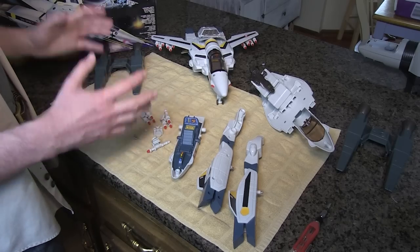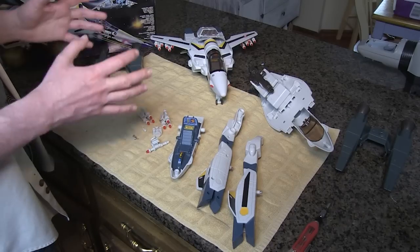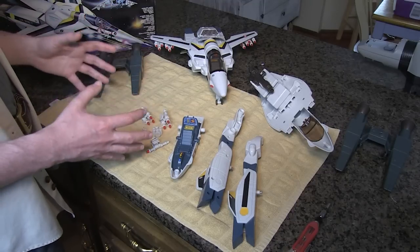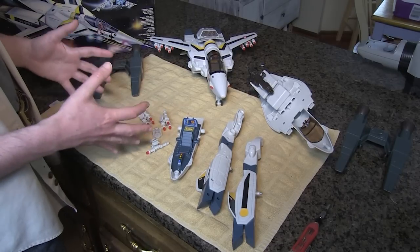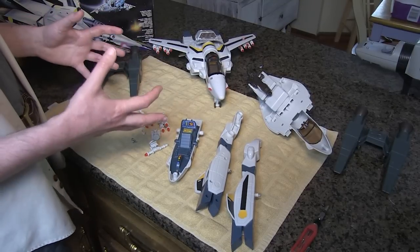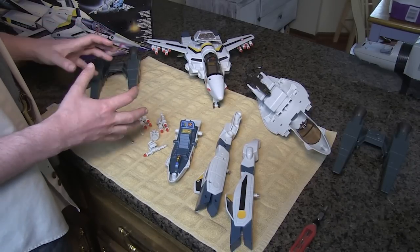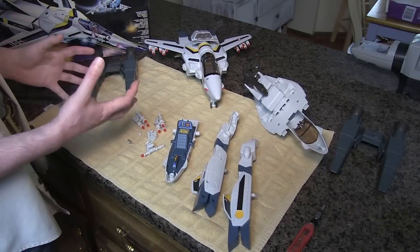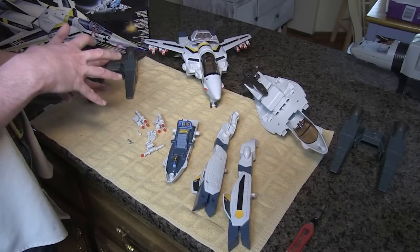Matchbox Robotech toys are notoriously fragile and the Veritech fighter is the poster child of that problem. Originally the Veritech was supposed to be a transforming fighter jet that turned into the Mecha. But unfortunately because of the lawsuit with Hasbro over Jetfire, they were not allowed to create the transforming toy for the action figure scale. So what we ended up with was a toy that was designed to transform and then at the last minute was bolted down and remolded so that it couldn't be undone, resulting in a very fragile design on top of a very locked-down result.